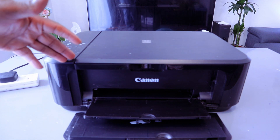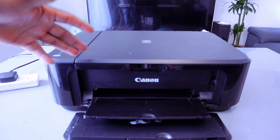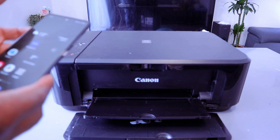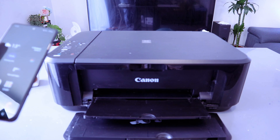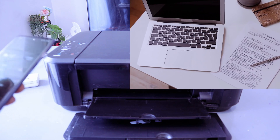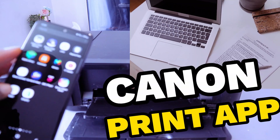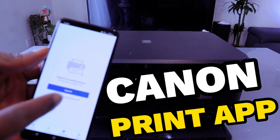Hey guys, this is the Canon PIXMA MG3650. I'm going to show you how to add this printer with your mobile phone to a Wi-Fi network, then for you to be able to print documents. First of all, you need to download the Canon Print app. This is the Canon Print app — then search for your printer.